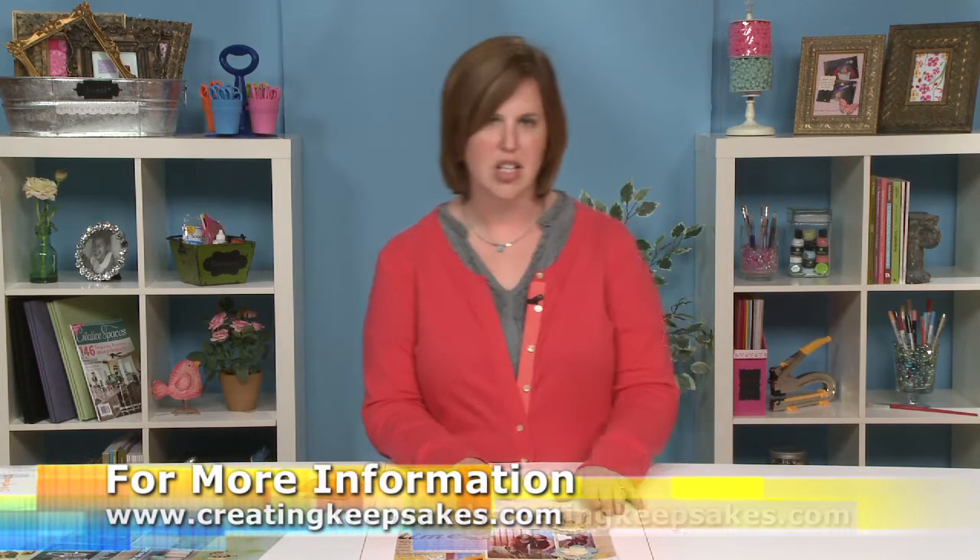Hi, I'm Nicole Harper with Creating Keepsakes magazine and in this segment I want to show you two new ways to use corrugated cardboard on your layouts. Lots of companies are coming out with these products and it's a fun way to add some dimension to your pages and it's really trendy right now. So let's take a look.